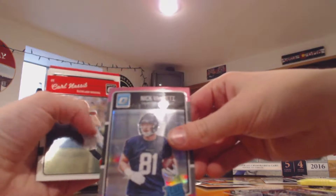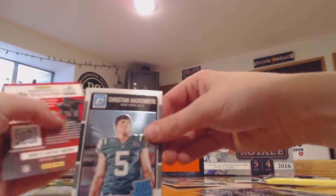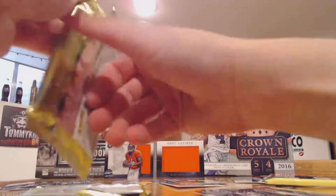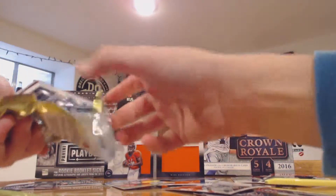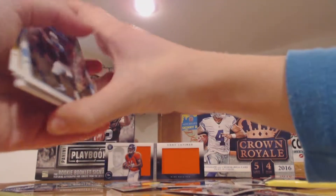Next pack, we got a pink parallel. Carson Palmer, Nick Vannett pink rated rookie, Christian Hackenberg rated rookie. Got two packs left and the last one's the thicker one. Braxton Miller rated rookie.